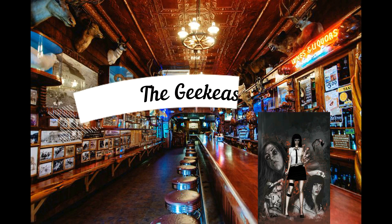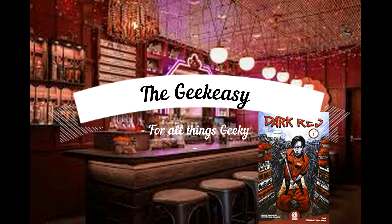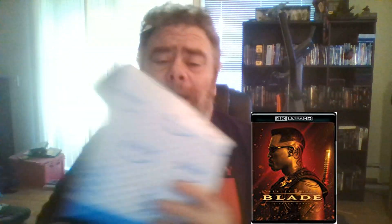Welcome to the Geek Easy. Sit back, grab a libation of your choice, and relax because it's time to do some geek stuff in the Geek Easy. Welcome to the Geek Easy, people. Today I'm doing an unboxing.